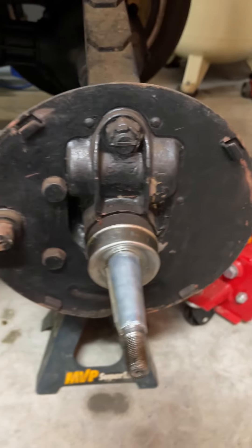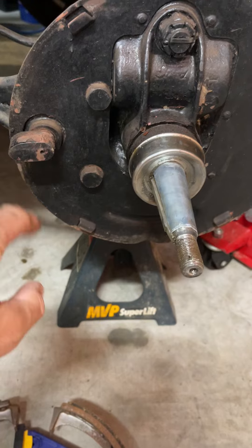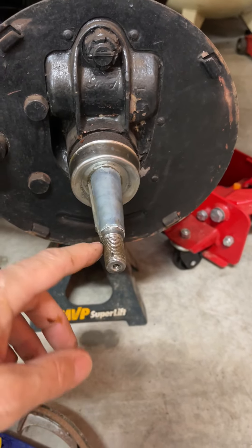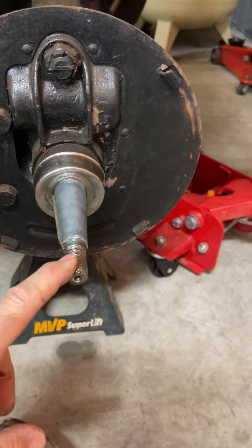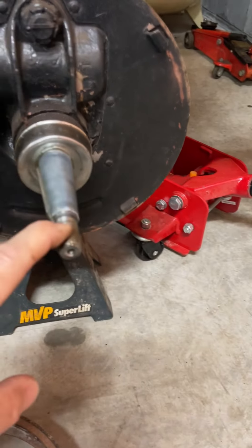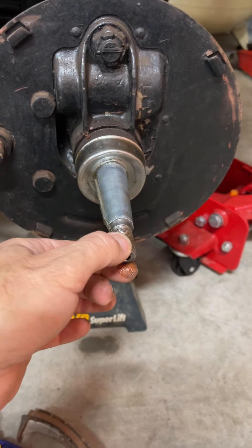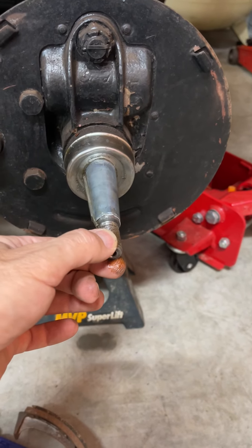The next thing is going to be to get this brake shoe to fit properly. Once I get that adjusted, I can go ahead and put the wheel back on and torque it to about 120 foot-pounds, as well as install the cotter pin. When I took it apart, the cotter pin was missing and the nut was only finger tight, which is obviously not good. Luckily I didn't drive the car very far — just test drove it down the street a couple of times. That's where I'm at with the axle.